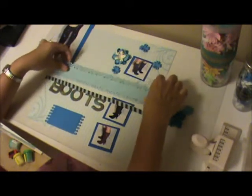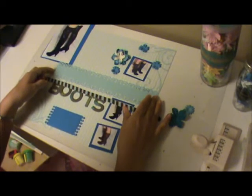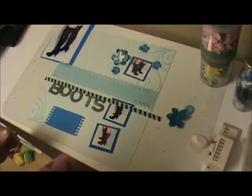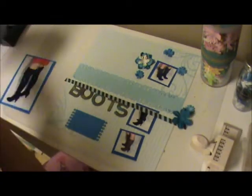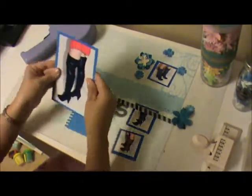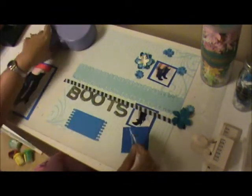I'm going to adhere everything down, but I'm also going to take a stamp and create some swirls around — I'll show you how I do that. First, let me adhere this picture and push it to the side a little bit, and let me also mount the smaller ones.